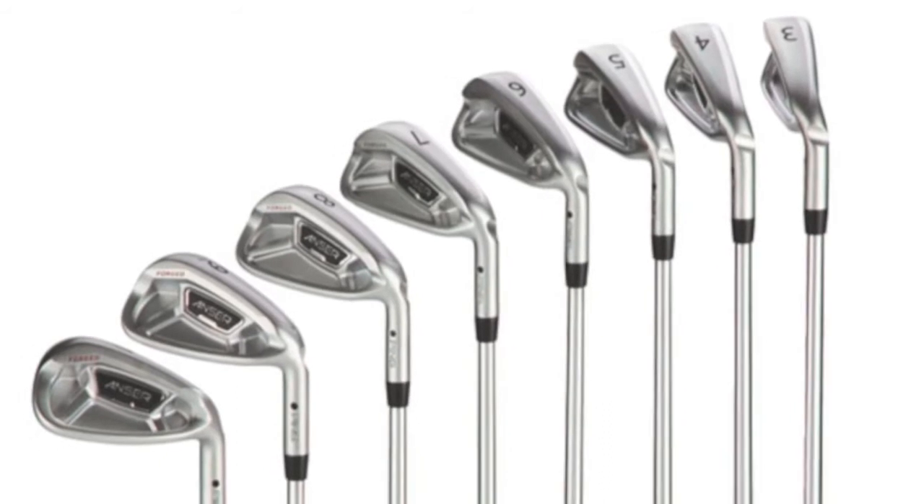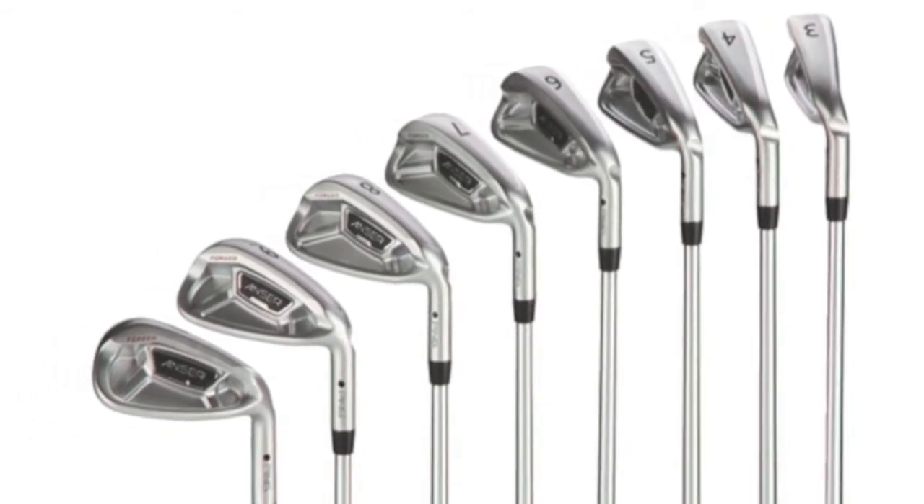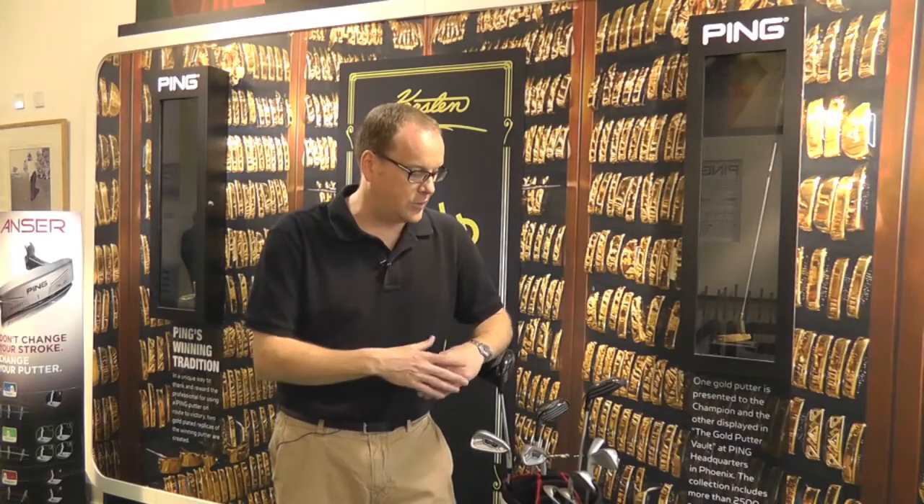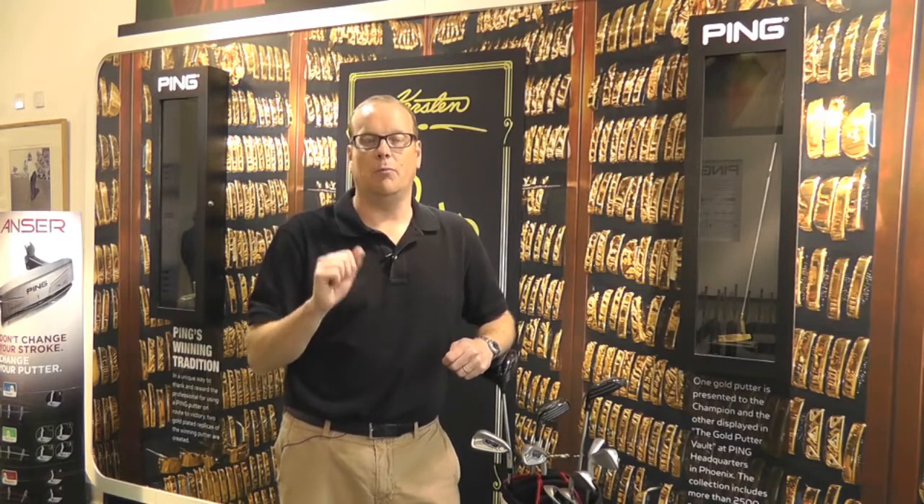In the long irons, they're slightly longer in the face, a little bit more offset, and the CG is lower, so they help launch the long irons. But as you get into the shorter irons, you're looking for control — they tend to not launch as high, more penetrating, focused on distance control.